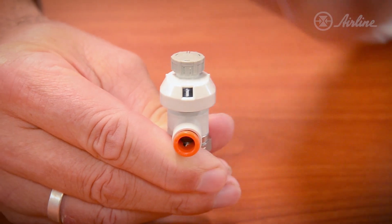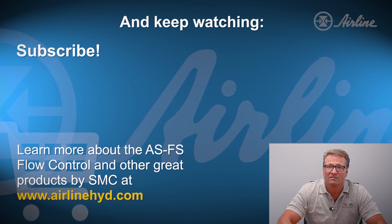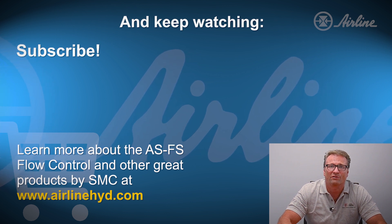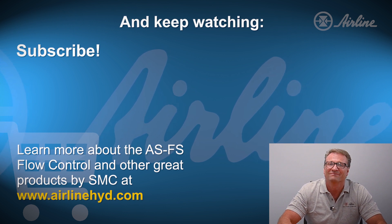Once you give the ASFS series a try, you'll never go back to a conventional flow controller. It provides complete visibility of flow control settings for precise adjustment — it's number one in my book. If you like this video, be sure to subscribe to Airline's YouTube channel for the latest information to save you time and money. Please visit www.airlinehyd.com where you can find AS flow controllers and other great products available for easy ordering and fast delivery. Thanks for watching.